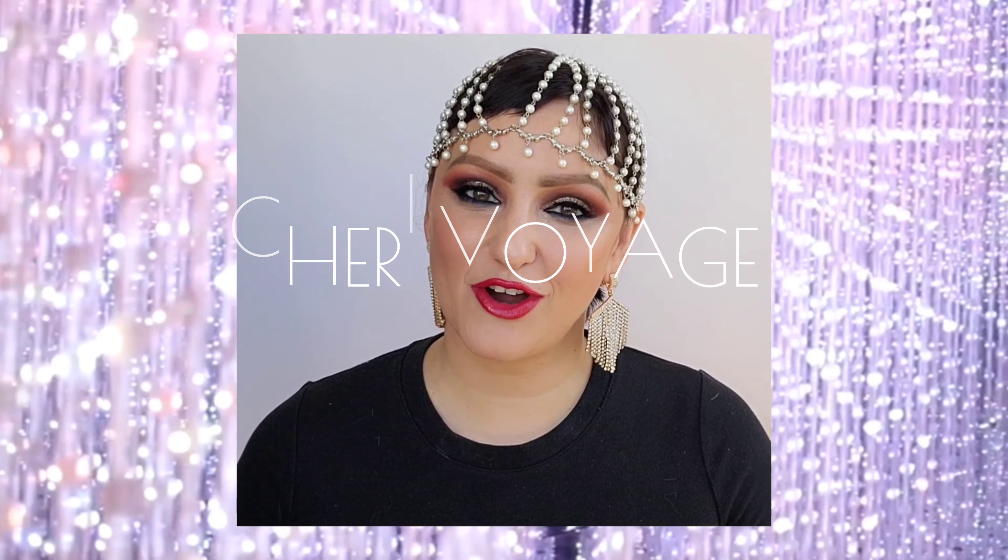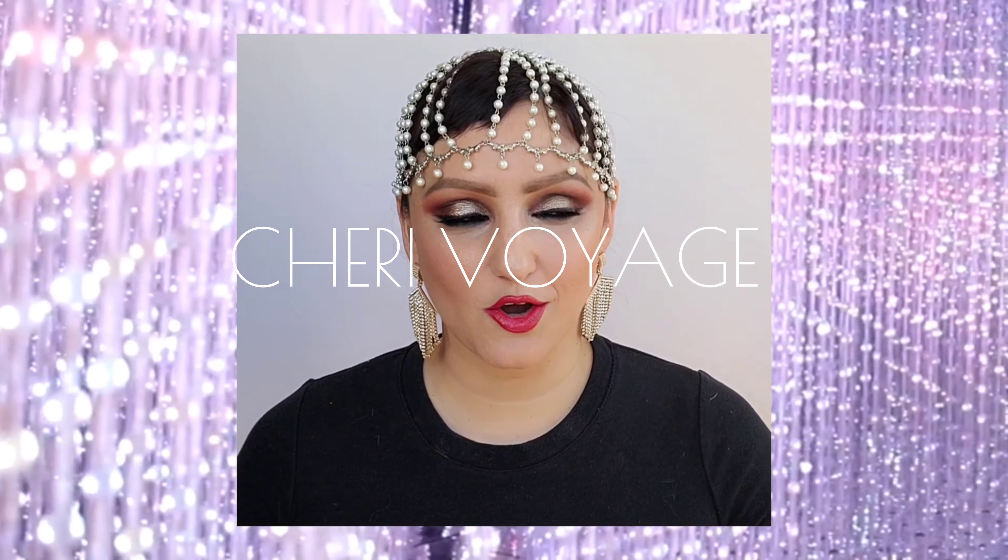Hello everyone, welcome to Shri Voyage. Today we're going to be going over — you might have guessed — lesson six, the Goddess Bride. This look will be focused on the eyes and creating a jewel-toned look. So let's go ahead and jump into creating the Goddess Bride.